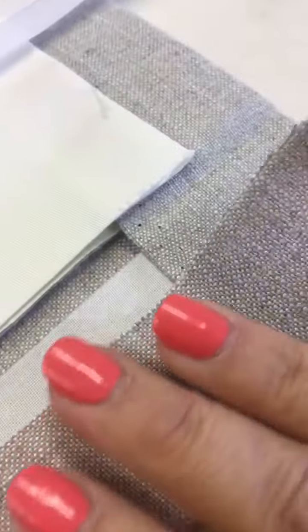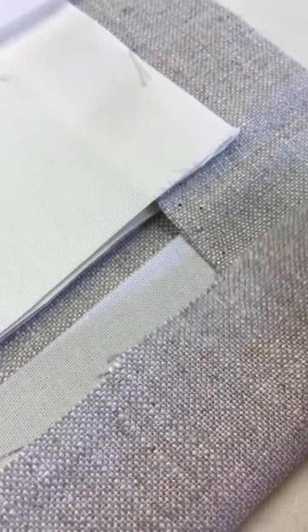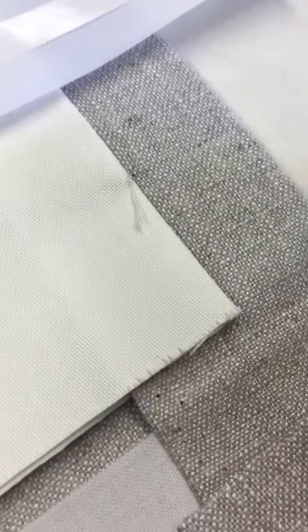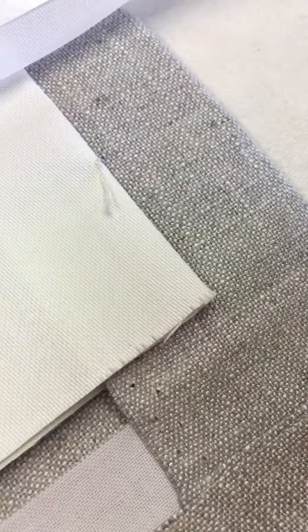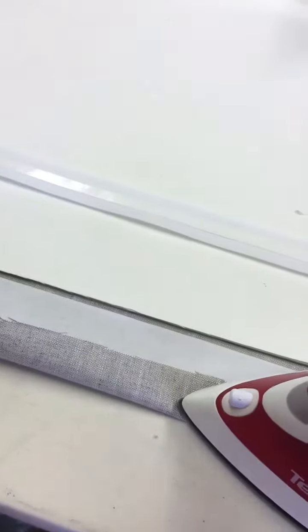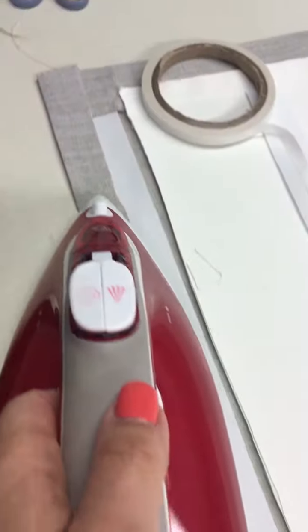The buckram's in place. Now I just need to get the top edge of the blind, fold that over, and don't fold it too right up against that buckram. Try and leave about 5 mils, half a centimetre, a couple of millimetres there, and then just press it all the way along. So that's nice and pressed in place.